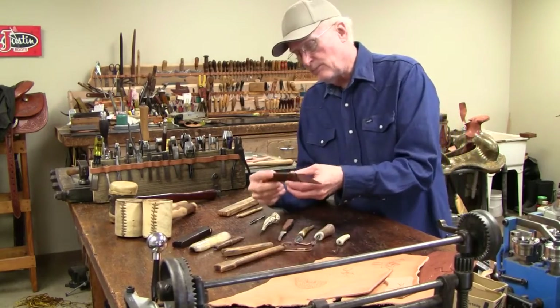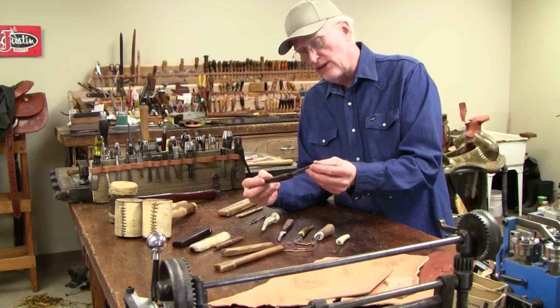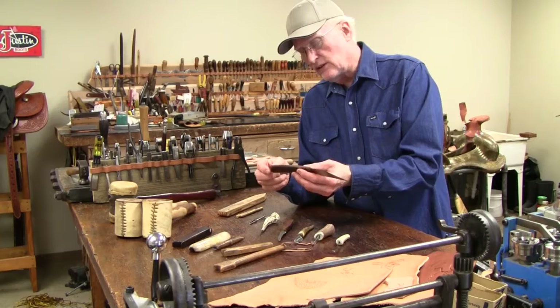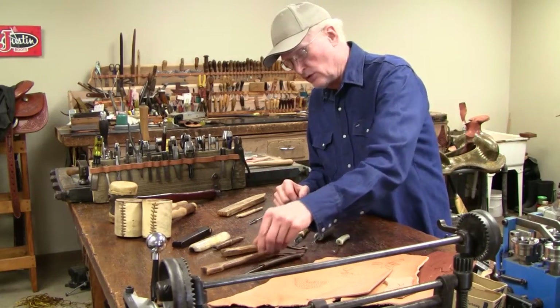I've got a pretty primitive knife here. It's a curved steel blade with a very sharp point on it — the steel is very good. This is wrapped with leather and has a copper rivet in the end. I consider that to be a primitive tool.